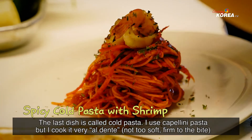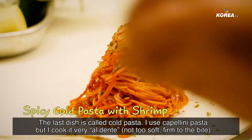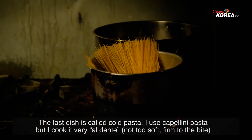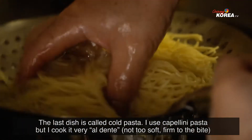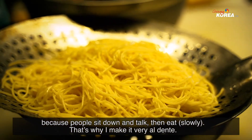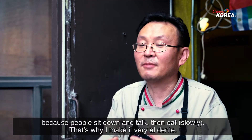The last dish is a cold pasta. I'm using cappellini pasta, and I cook it very al dente. Because when people sit down and talk, it keeps its texture — that's why I make it very al dente.